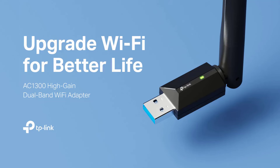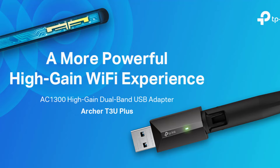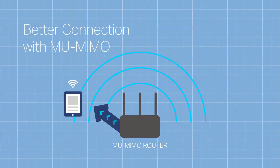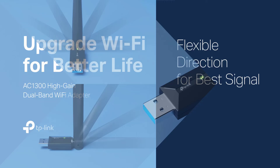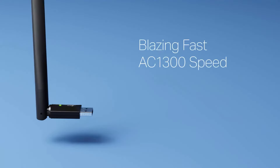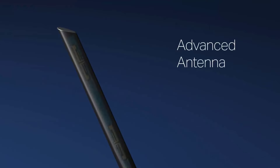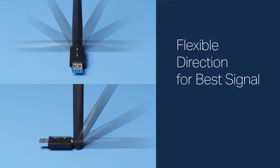Number 4: TP-Link USB Wi-Fi Adapter. Experience full-speed connectivity with AC1300 Dual Band Wi-Fi, delivering 867 Mbps on the 5GHz band and 400 Mbps on the 2.4GHz band. Benefit from MU-MIMO technology, optimizing network throughput and efficiency for improved performance. Enjoy flexible connectivity with both 2.4GHz and 5GHz bands, granting access to the latest dual-band routers for faster speeds and extended range. Experience superior signal strength with five external high-gain antennas, ensuring enhanced reception and transmission.